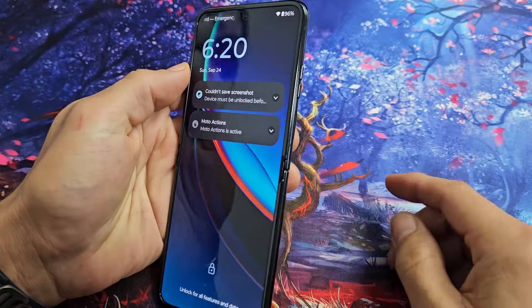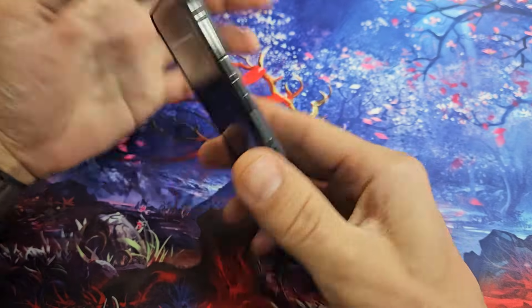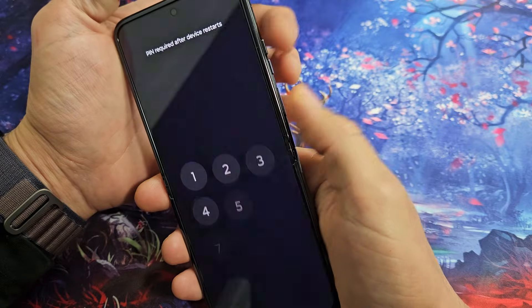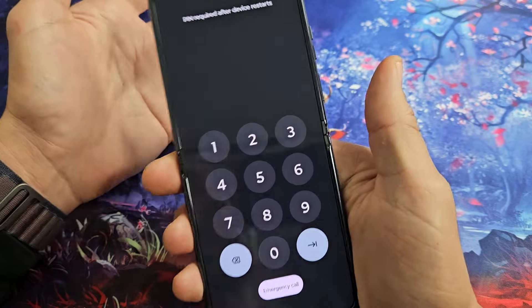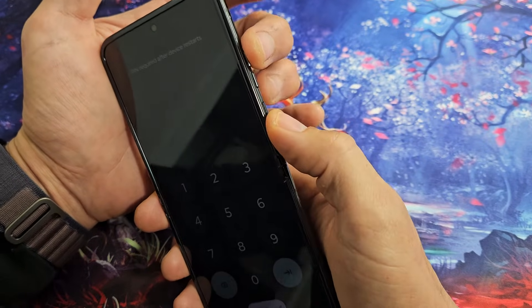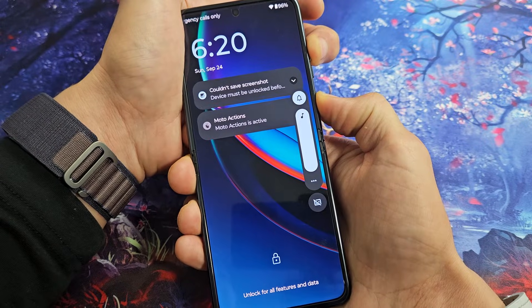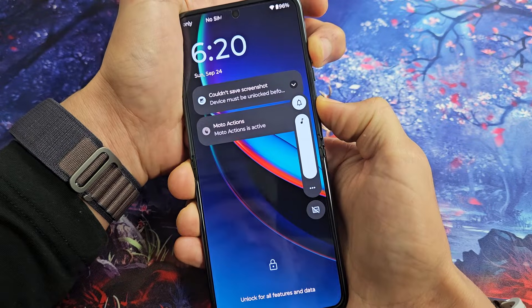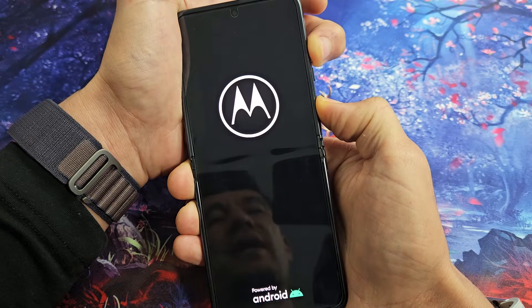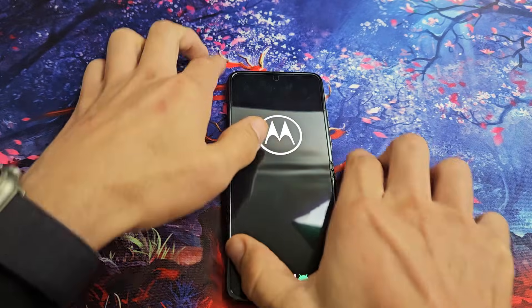First thing we're going to do is restart it using a two-key combination. If you have a case on, take it off. Press and hold volume up and power together — don't let go until the Moto logo appears, then let go. Keep holding both buttons and just wait until the Moto logo appears. Let it boot up normally and hopefully you are out of the black screen.